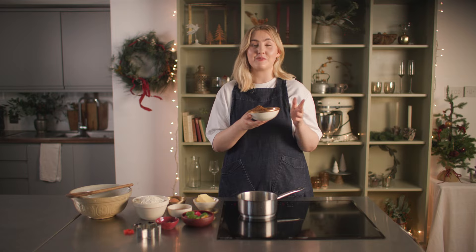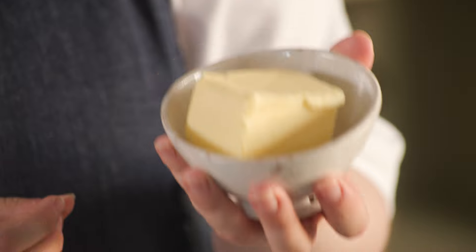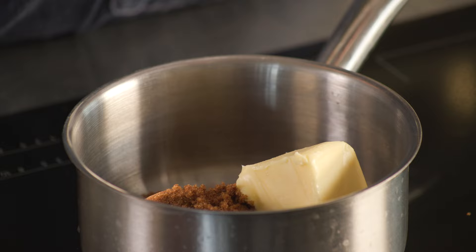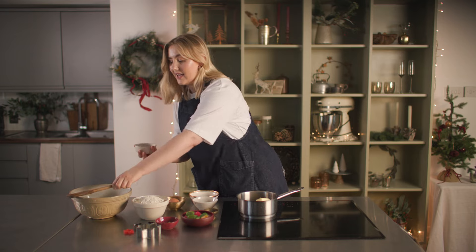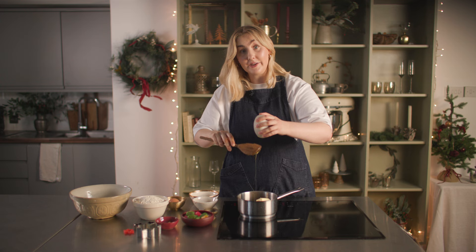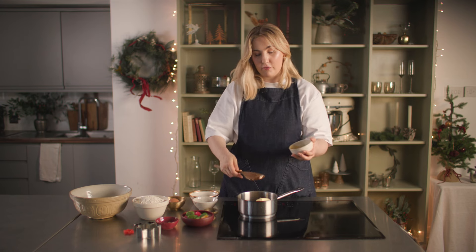To get started with our gingerbread dough we're adding some dark brown sugar to our pan. In with some salted butter — you could use unsalted if you like, but I think salted butter adds a lovely layer of seasoning to our gingerbread dough. Then in with some golden syrup. We are just going to melt this gently over a low heat until it's lovely, homogeneous and thick.